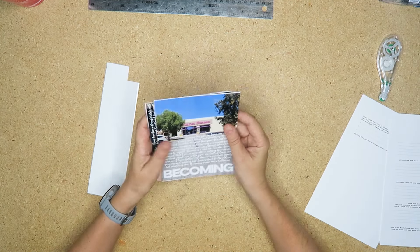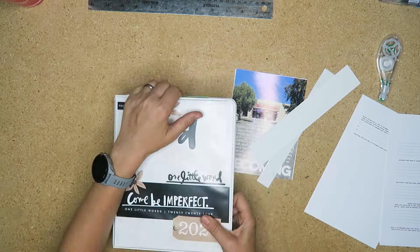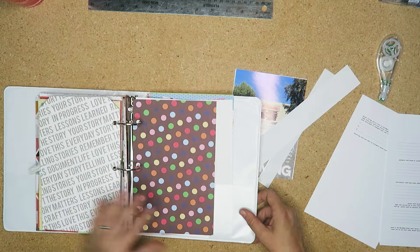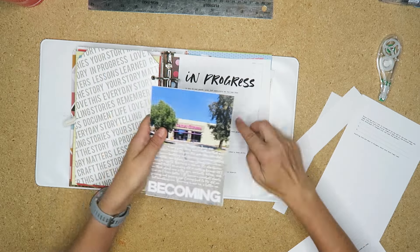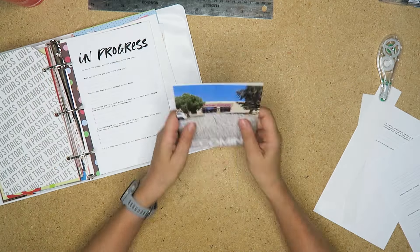The photos I chose — I actually did the journaling on the photo in Canva and then realized I needed to put the holes in, but the holes are going to be over the journaling.